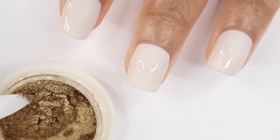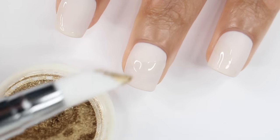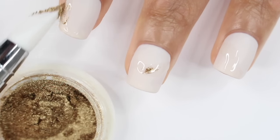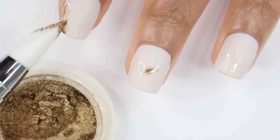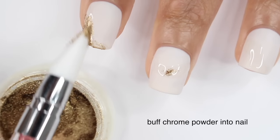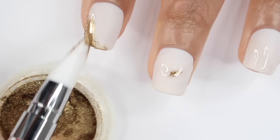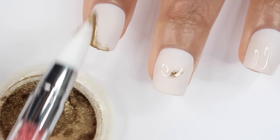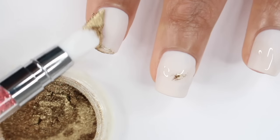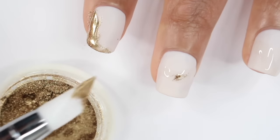This chrome powder is from Amazon — I'll have the link down below. I'm using one of those silicone tools just to buff it into my nail and get that chrome look. You really don't need much on each nail. I'm just going to start rubbing it in circles and kind of press it into my nail. Sometimes it does take a bit to get started — chrome powders can sometimes be a hit or miss for me, but this time it did work. Sometimes these tools just don't want to work, so I end up using my finger, which isn't the best because your fingers have oils on them, but I do it sometimes anyway.